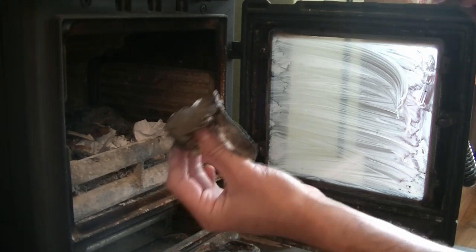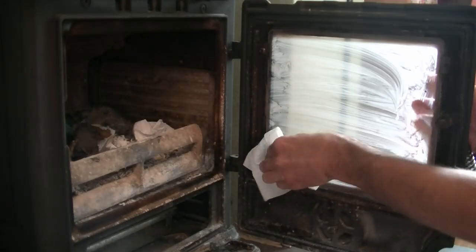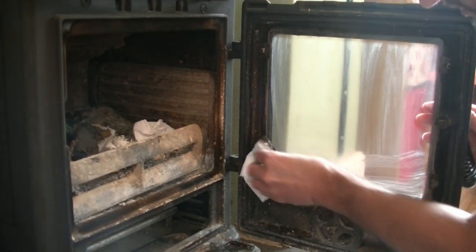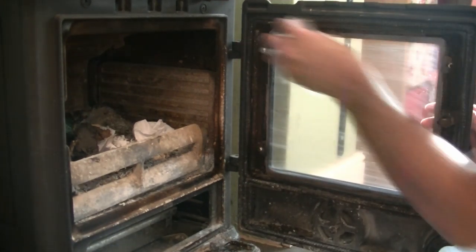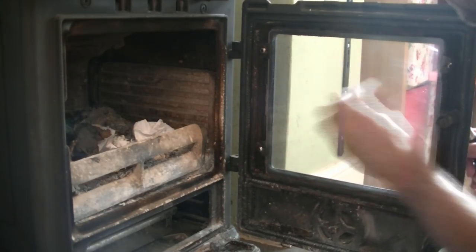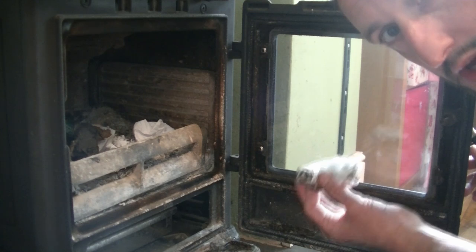When you've finished with the kitchen towel you can just throw it in the wood burner for next time you burn. Now take the dry absorbent kitchen roll and just go over the top like that, absorbing up all the moisture, and in doing so you should be wiping off all the excess dirt as well. Because we've used no detergent or oils it actually comes out smear free.